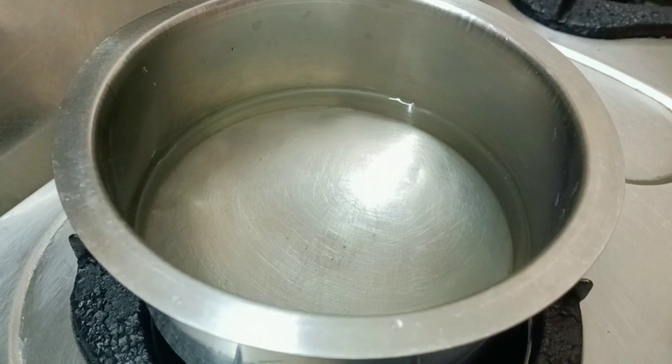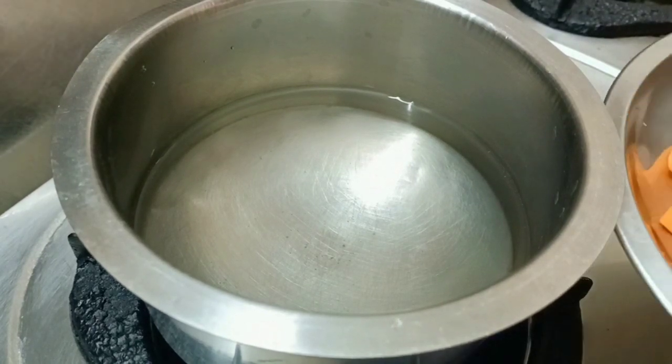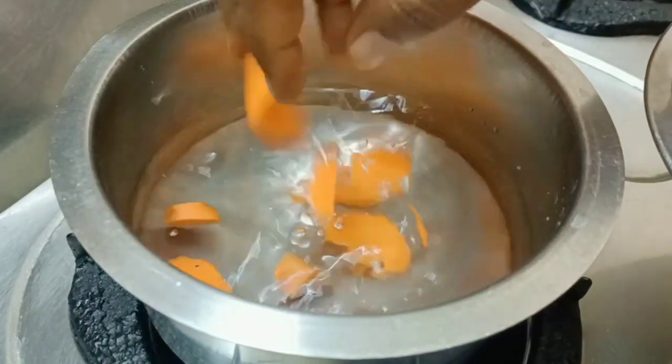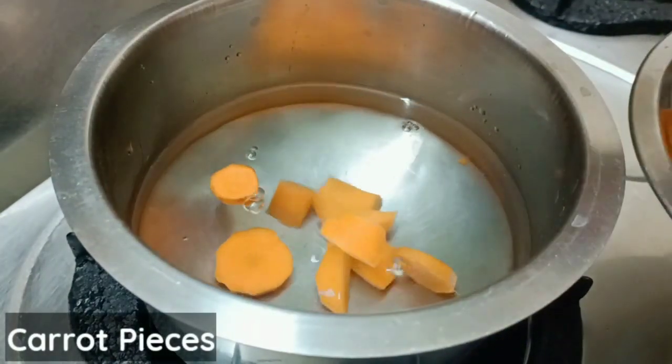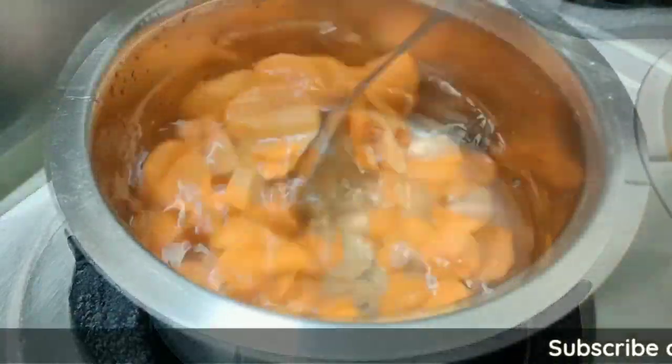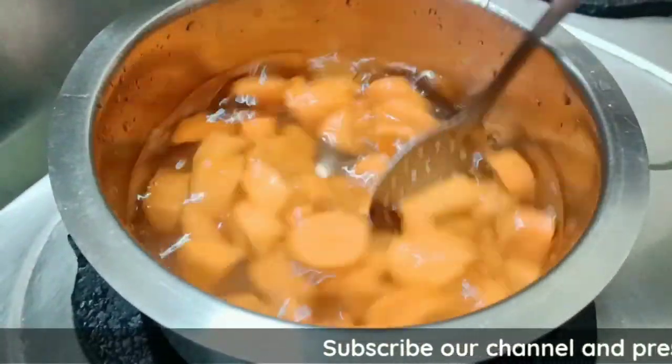Now we're going to add the carrot. I'm going to add the carrot payasam. After we add the carrot, we'll cook it in medium flame. It's good for 5 minutes.